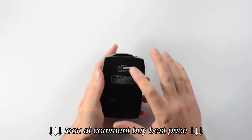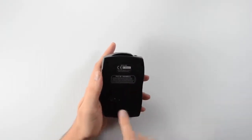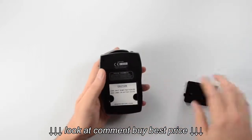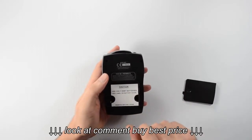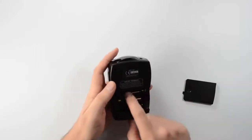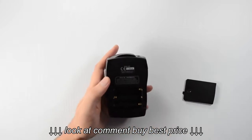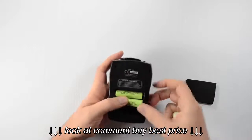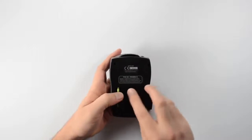If we look down at the bottom of the detector, we've got our model number and our serial number, as well as some FCC information. And right below all this we've got our battery compartment. If we open this up, there's a little warning reminding us that we should only use nickel metal hydride rechargeable batteries with this unit. There are some little indicators in here showing us how the batteries will install. So we'll go ahead and put the batteries in the way it shows us, and then place the battery door right back in.